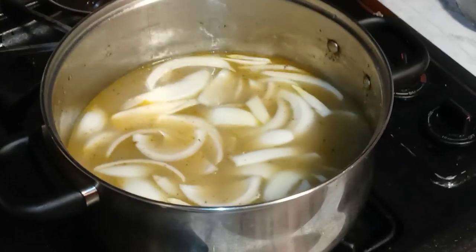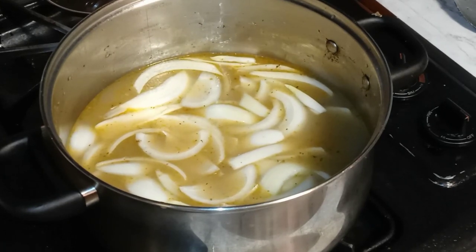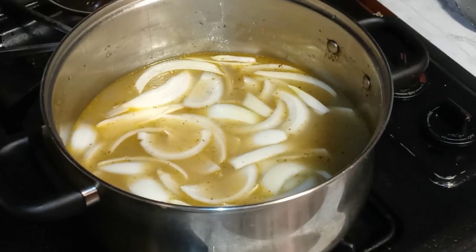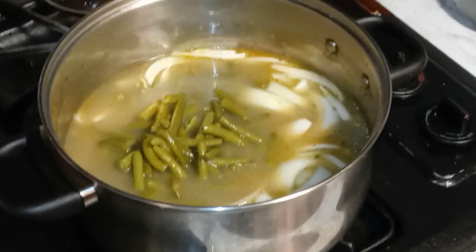Now let's start throwing in some of our canned beans. These are the best canned beans right here, to me — I love using these store-bought ones. That's two cups.